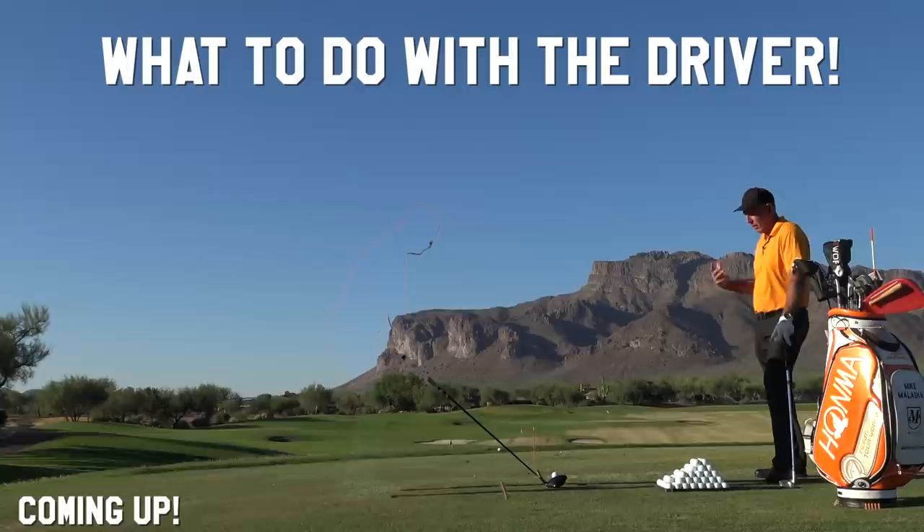Now you just come up there and duplicate the feel of what you're doing with the club. Feel the club and the club head and make it work.